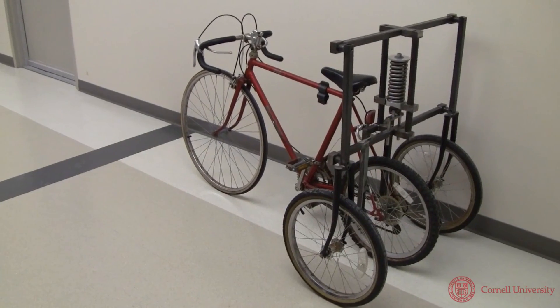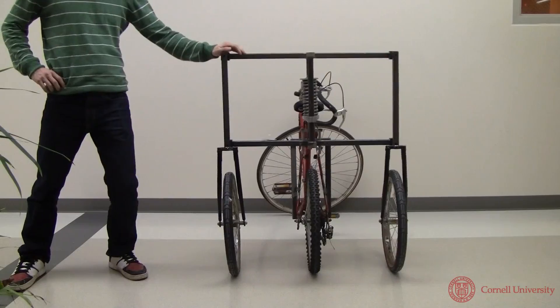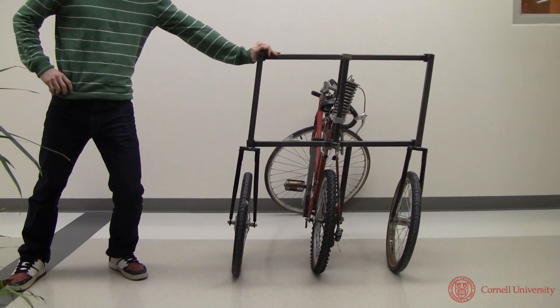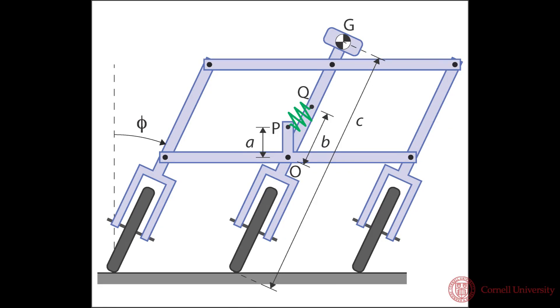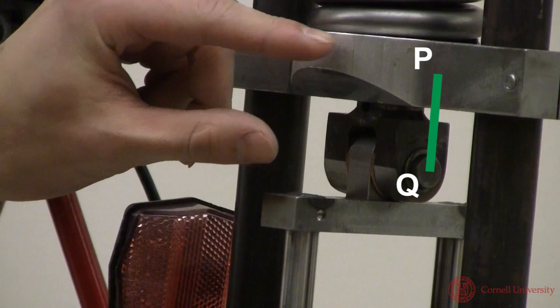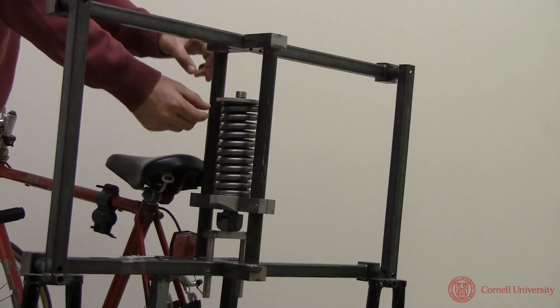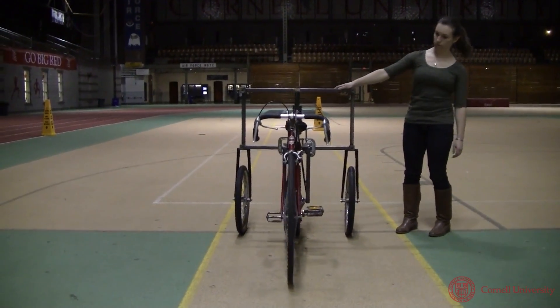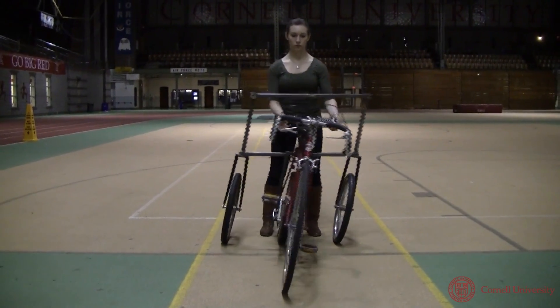A bricycle can be adjusted to be a bicycle, a tricycle, or anything in between. The spring mechanism in the rear provides a restoring force proportional to lean. Using a so-called zero-rest-length spring, the effective spring constant can be adjusted by moving the attachment point of one end of the spring. Clamping the spring — infinite stiffness — makes a tricycle. Detaching the spring — zero stiffness — makes a bicycle.